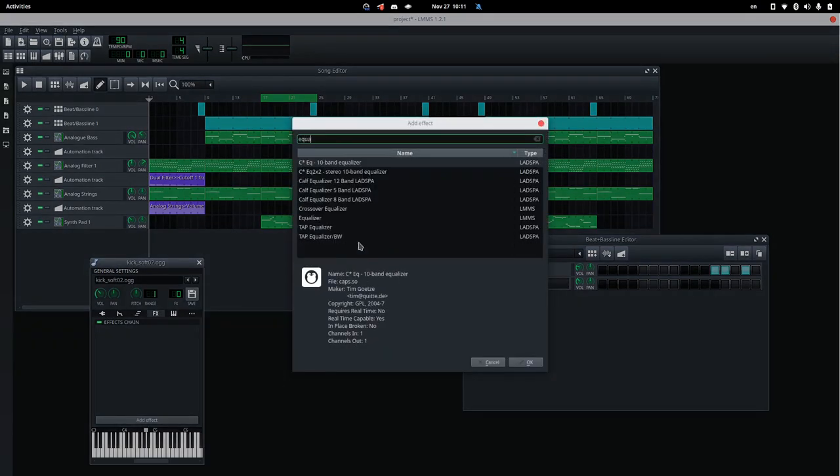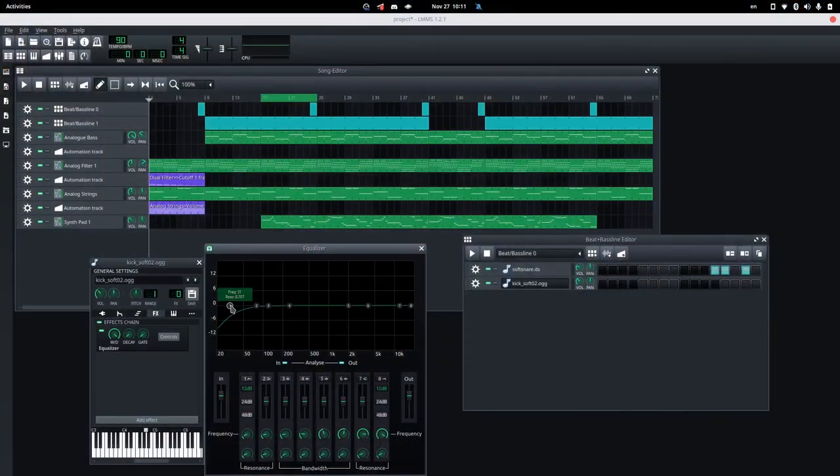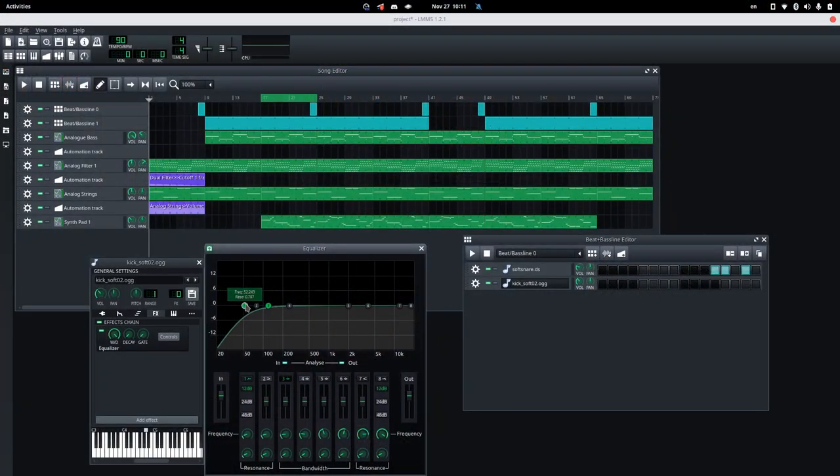So we are going to add an equalizer to fix that. An equalizer is like an advanced filter — it has frequency-specific knobs, each affecting a different frequency range, which allows us to smoothly cut off some frequencies while still boosting others. It's another tool we can use to design our instruments. To give a snappy, punchy feel to the kick, we are going to move the first knob of the EQ to the right to cut off some lower frequencies, and also decrease the resonance to get a smooth curve.